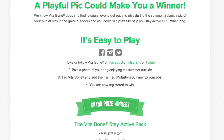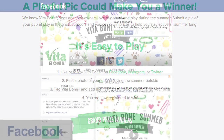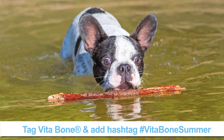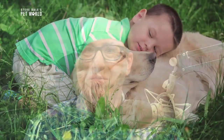Simply follow or like Vita Bone on Facebook, Instagram, or Twitter. Post a photo of your dog outside enjoying the summer, then tag Vita Bone and add the hashtag #VitaBoneSummer to your post. That's it — now you've registered for a chance to win.